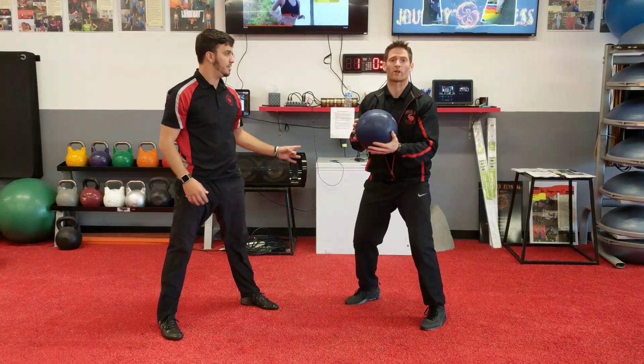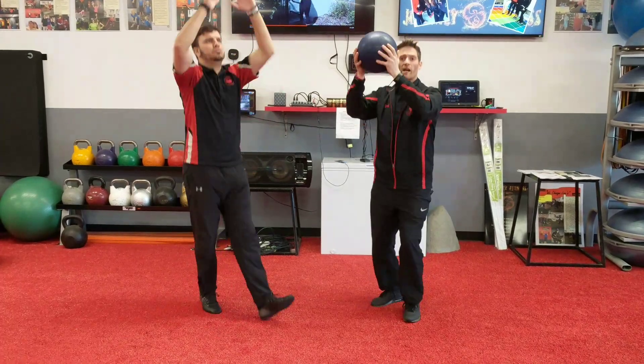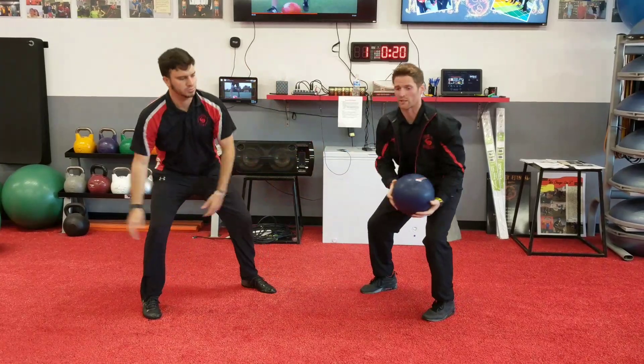When the buzzer hits, whoever has the ball, they're going to press it out. If you don't have the ball, you're still going to do that. When the buzzer hits, you get back down and you go the opposite way, passing that ball around again.